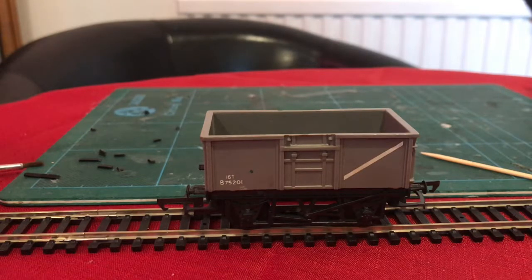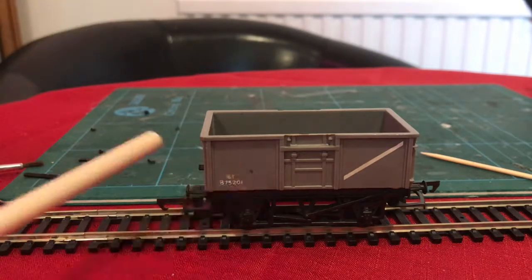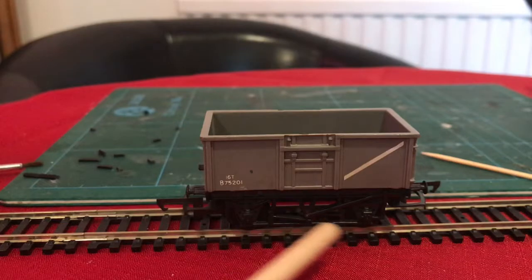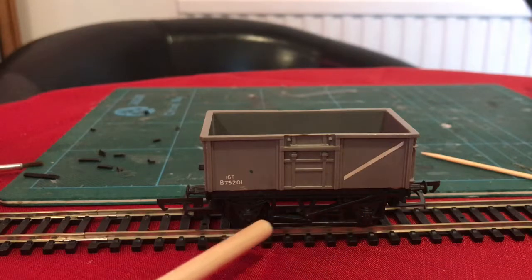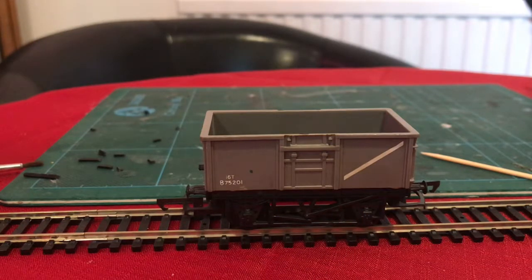The Triang Hornby version is, it's fair to say, not the best. The decoration is quite crude. It uses a standard Hornby chassis which has this odd sort of thing that looks almost like a footboard, presumably to strengthen it in case little Eustace is playing rough. The main advantage of it is that it's really cheap. I picked this one up for £3 at a model railway exhibition recently.